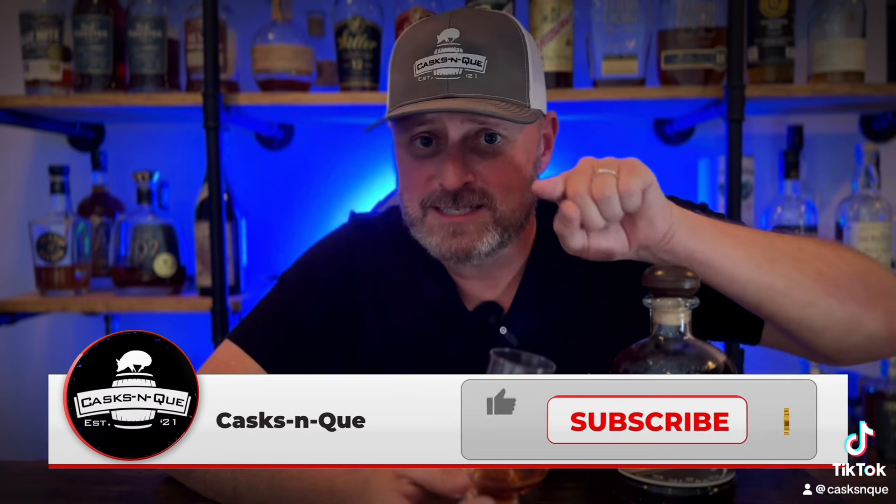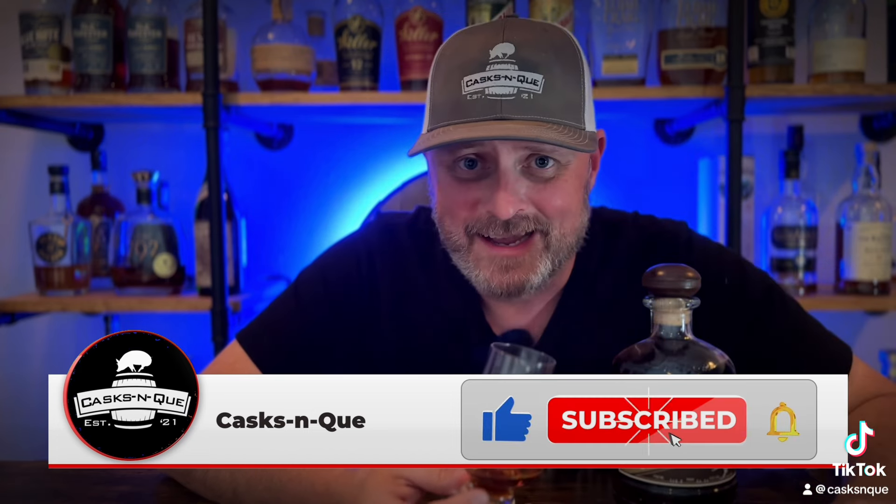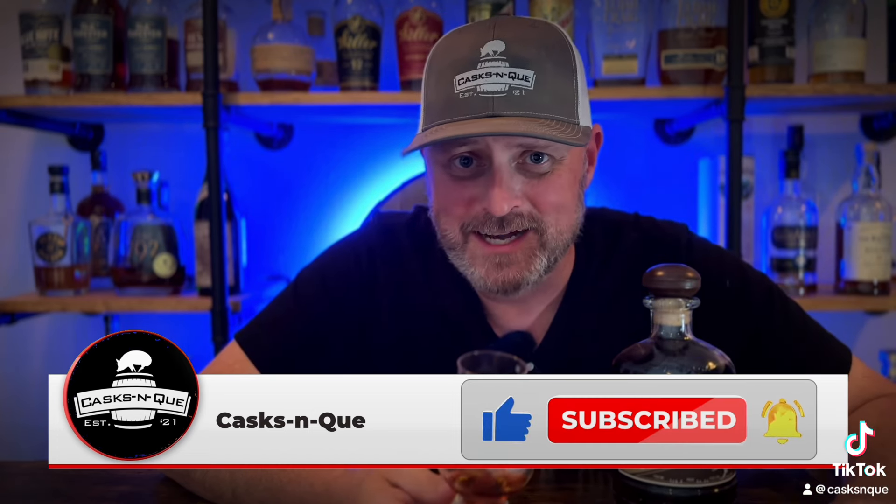I'm going to go ahead and go with an 8.5 on this one. It's extremely, extremely solid. The only reason I didn't go 9 is because of the price — it's something I just buy once a year. But you've got to keep in mind it's kind of a special whiskey. So there you have it. If you don't mind, go ahead and like, subscribe, and smash that bell, and we'll come at you with some more whiskey and barbecue content. If you like those two things, you're in the right place. I'm Justin with Cask and Q. We'll see you next time.